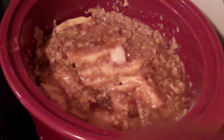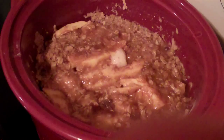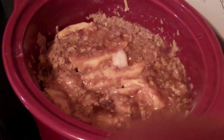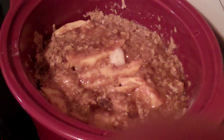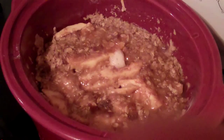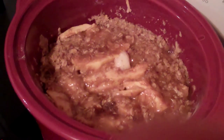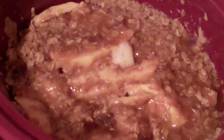Here we have our crock pot apple crisp ready to go. You can enjoy it with some vanilla ice cream or whipped cream if you like. Remember to follow my blog at jaconfood.com or follow Jake on Food TV here on YouTube or find my Jake on Food blog page on Facebook. Oh, look at that — so yummy!